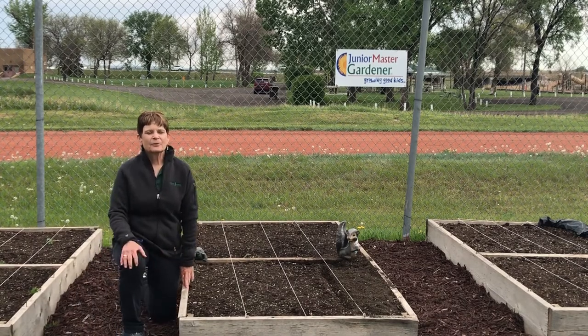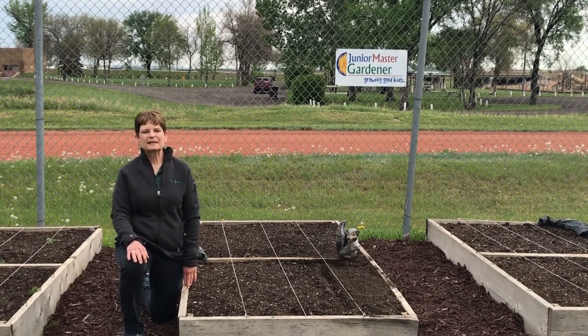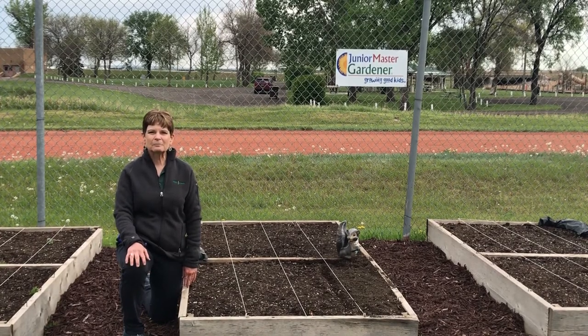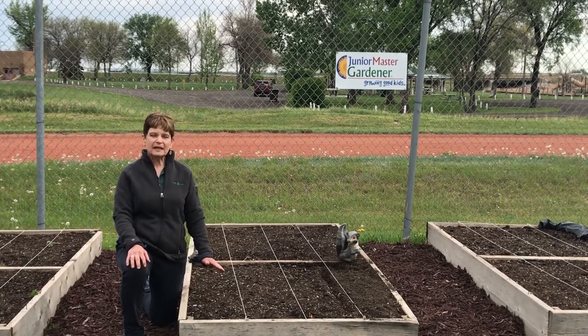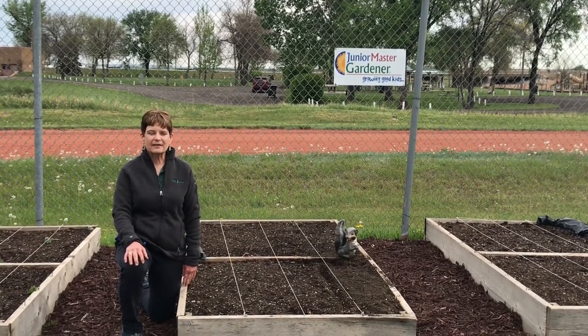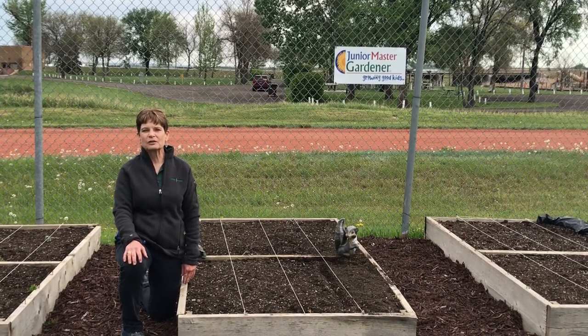Thank you, Darby. Square-foot gardening in raised beds is sometimes called condensed gardening because you can plant a lot of vegetables in a small space. Once the kids have all the beds planted, we make maps of where everything is planted so that they have a history of what they planted where.